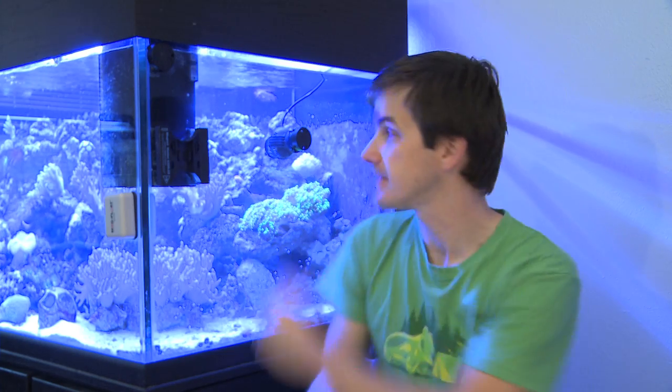I'm Mark Callahan, Mr. Saltwater Tank, and this is Mr. Saltwater Tank TV. Tunze, who's most famous for their wave boxes and their stream pumps, has added a new addition to their nano stream line: the 1695.